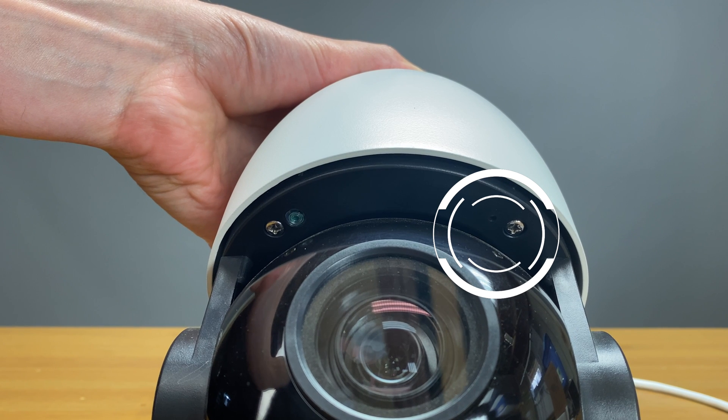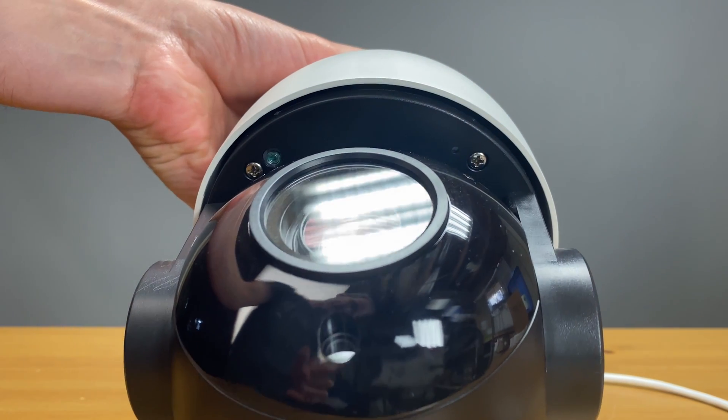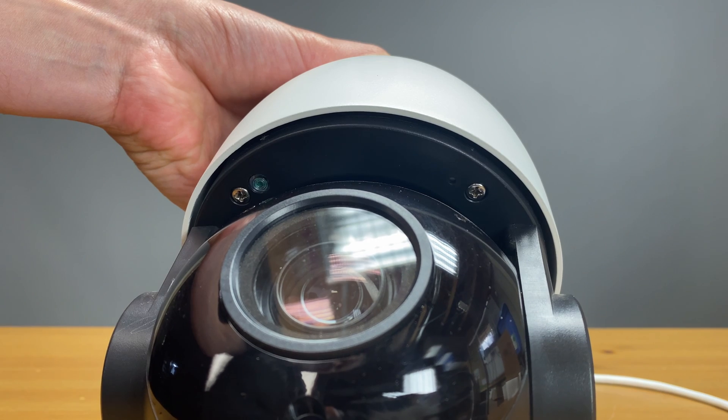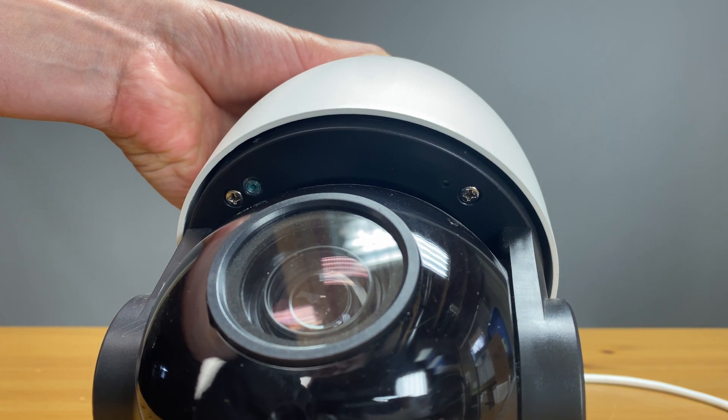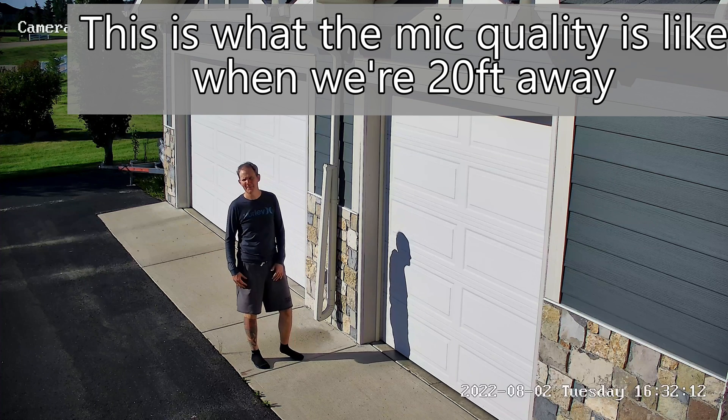On the other side of the base we have a small hole. I thought this was the mic, but the mic is actually internal — this appears to be an alignment hole for hardware installation. Speaking of the mic, let's give it a quick test. This is what mic quality sounds like when we're 20 feet away.